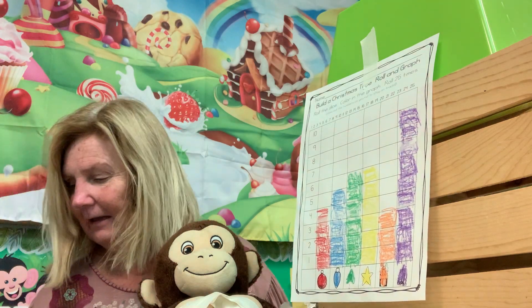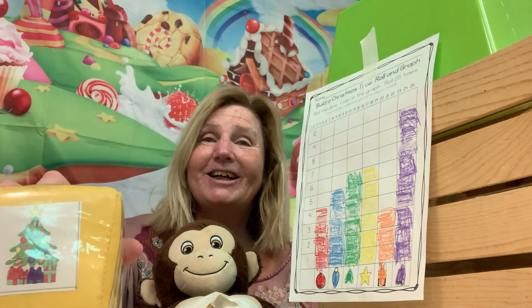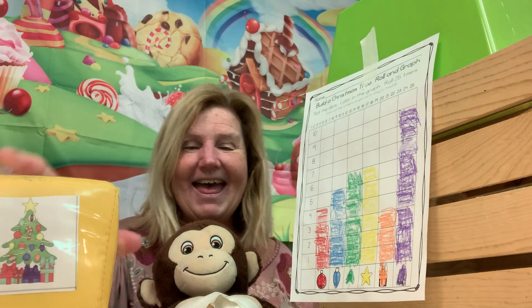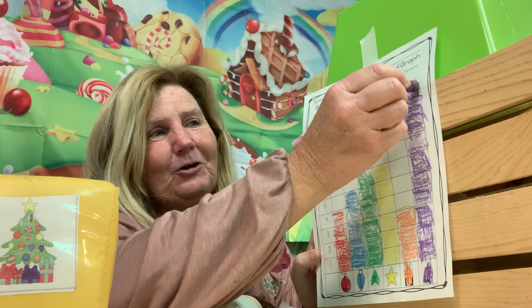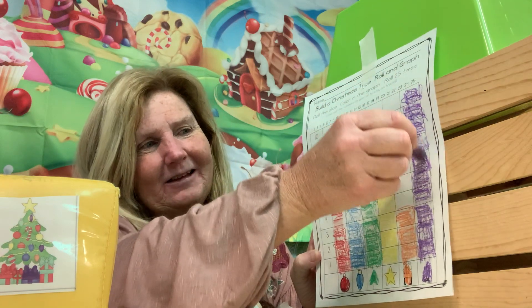What did we get? The purple decorated Christmas tree got to the top — woo-hoo! Purple wins!